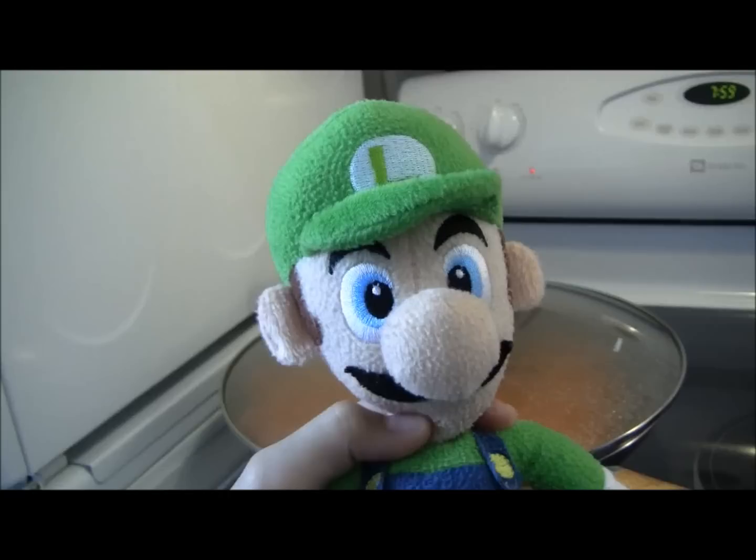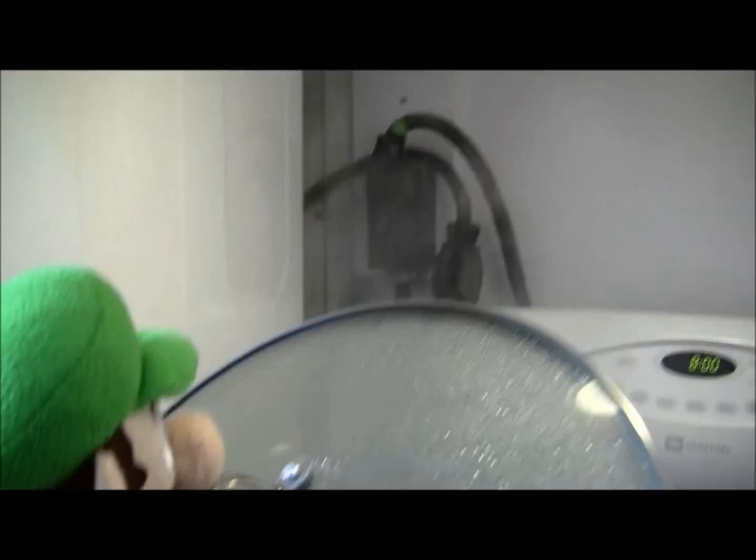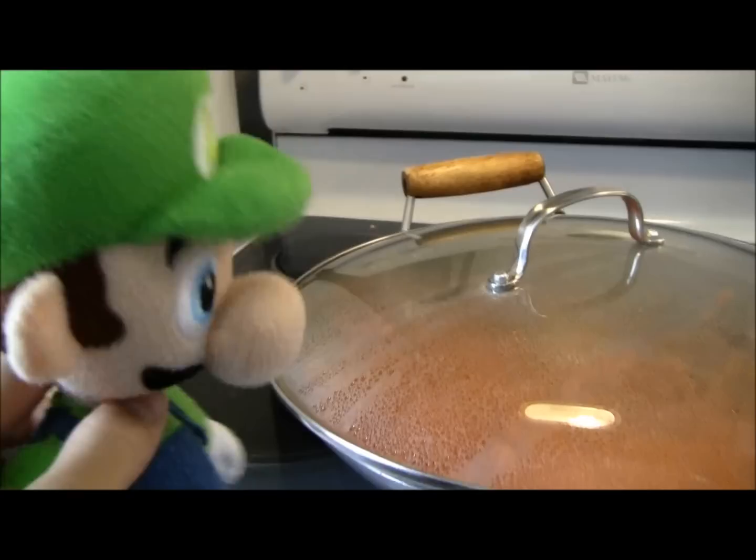Be very, very careful about opening your pot when you want to stir. Don't put your face over the pot, or else you'll be burnt like toast.